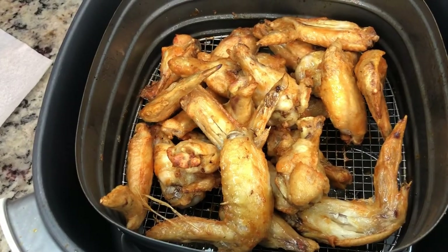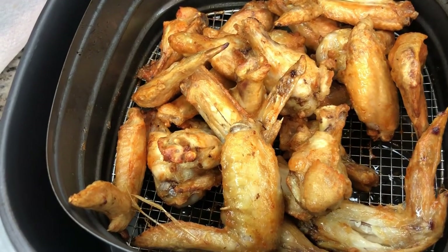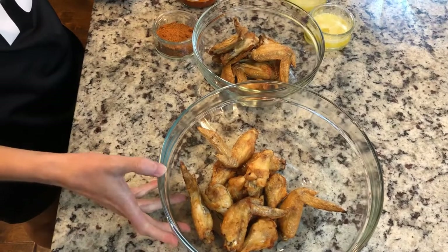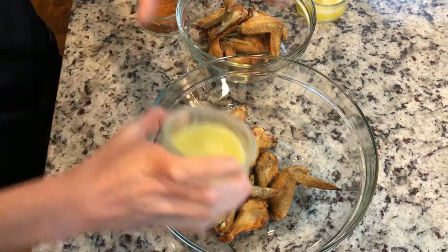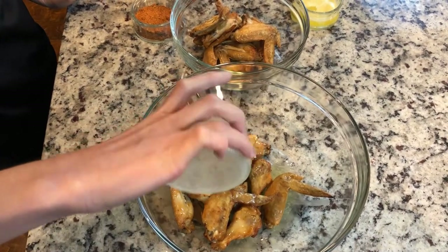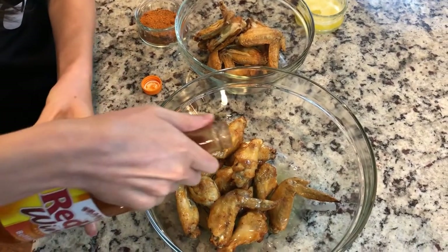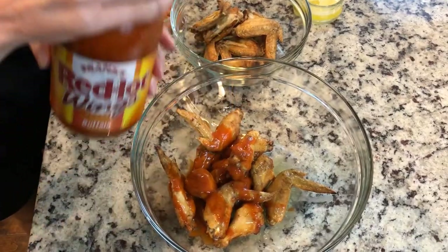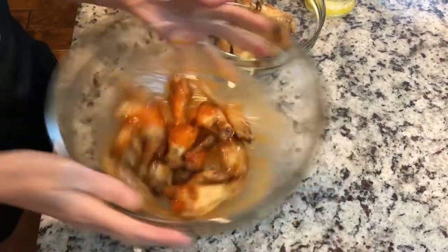The wings just finished up. You can see they're a nice golden crispy color, and they're ready for me to go ahead and add my sauces. The first sauce I'm going to do is just a buffalo. I'm using Frank's Red Hot, and then I'm adding four tablespoons of butter to that. And then I'm going to go ahead and add a good amount — that's kind of your preference, how much you want. And then I just go ahead and mix it on up.